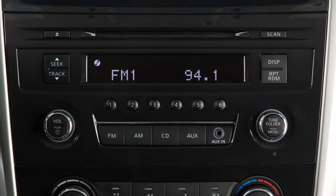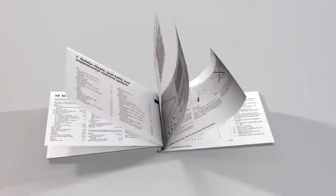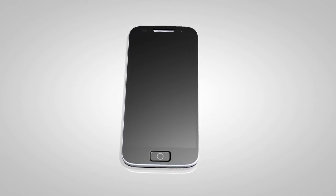If your vehicle is not equipped with this audio system, please see your owner's manual for instructions on your system's connecting procedure. You may connect up to five compatible Bluetooth devices. The connecting procedure varies according to each cellular phone model.